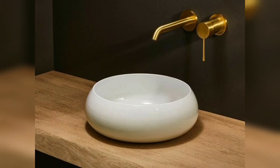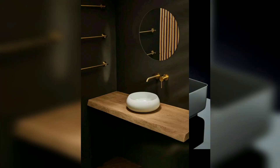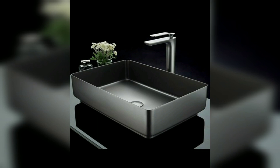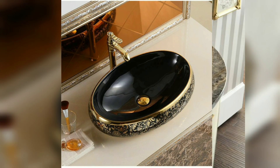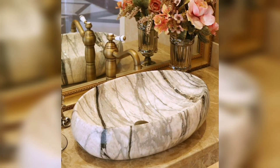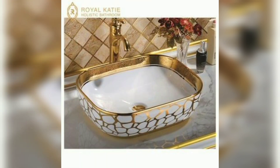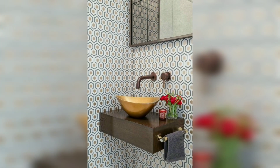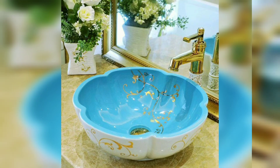A tabletop washbasin is simply a washbasin that is mounted to a flat surface. This surface could be a wall-hung basin shelf, an old table, or even a set of drawers. Normally you will find them mounted on top of a bathroom vanity unit, which could be wall mounted or free-standing cabinets.